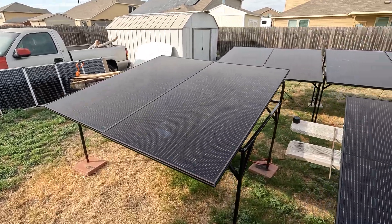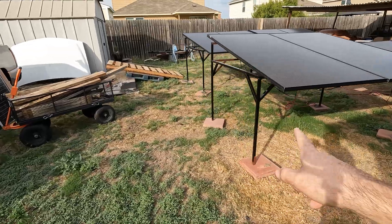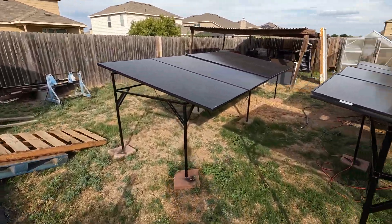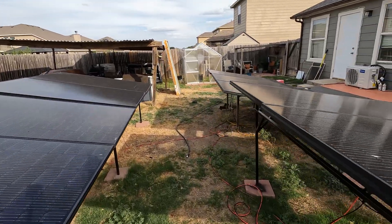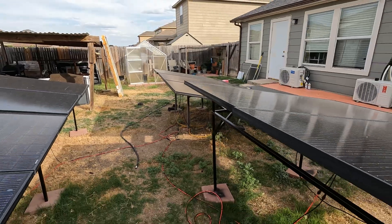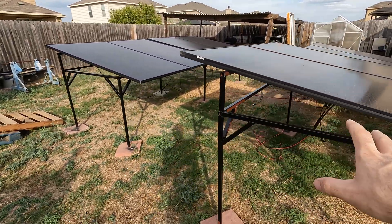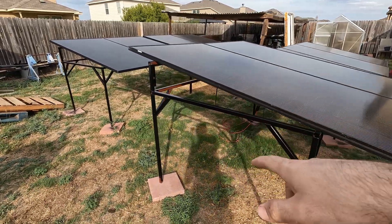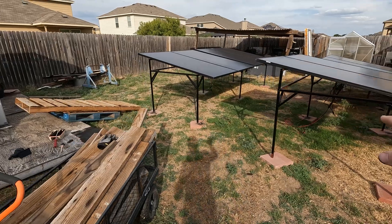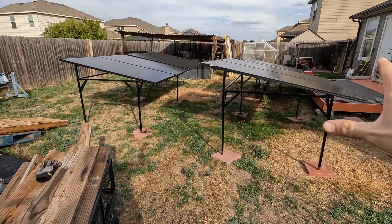Alright guys, check it out — the stand is completely done. I ended up making another one, so we actually have three total, each holding two panels. I have four panels back here, two right here, three right there, and one on the porch — we are currently running all 10 panels on my solar power system, which is awesome. These stands are super easy to make and not super expensive. I still got to finish painting this one — I just ran out of paint. We got three done, so I'm thinking of doing another two or maybe one large one that holds four.